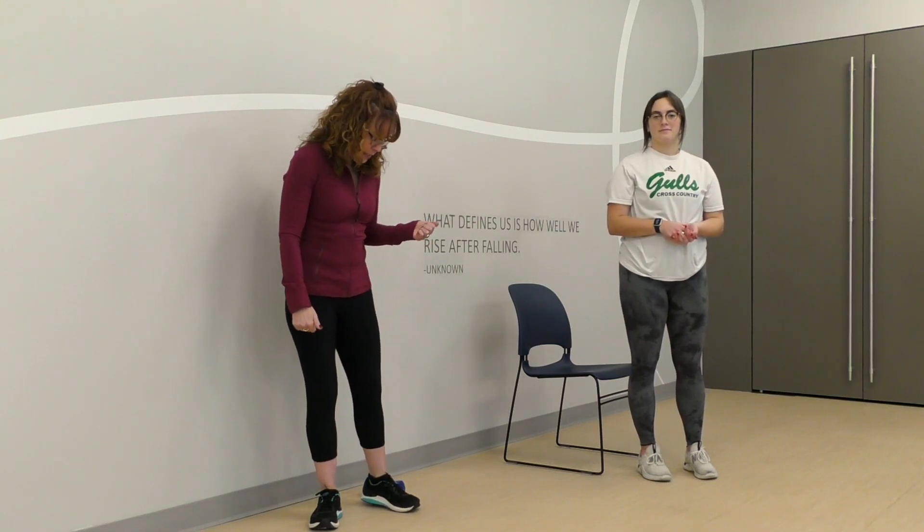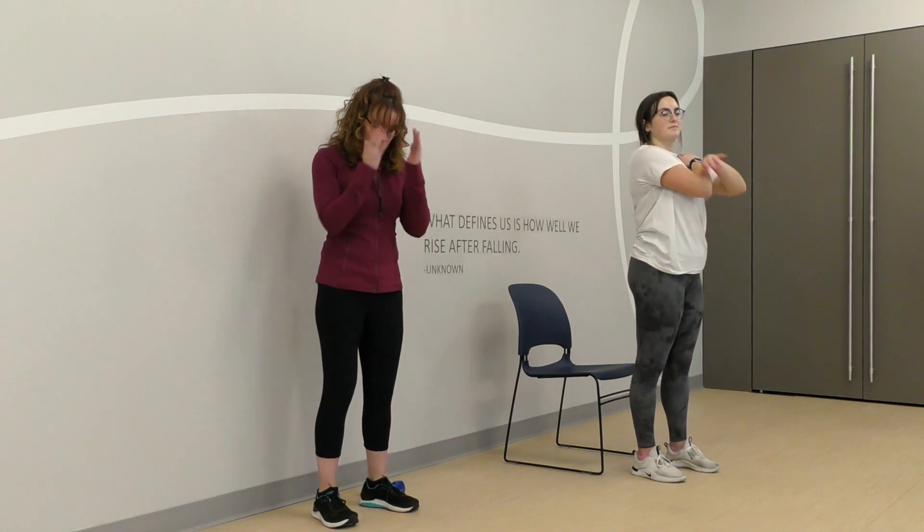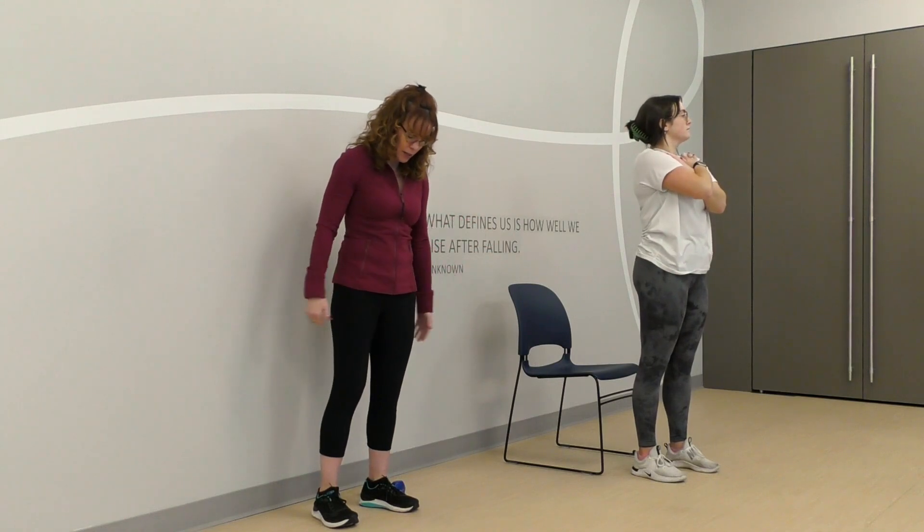This is a mainstay exercise that you can be doing. You don't need any equipment at all to achieve this, but we're going to show you some variations of it. We're going to show you some things to use as a sort of a checklist for yourself when you try to practice these on your own. I'm going to be demonstrating using the wall, and Isabella is going to be demonstrating using a chair. So that right off the bat gives us a couple of options.